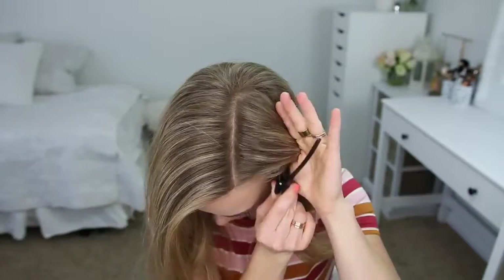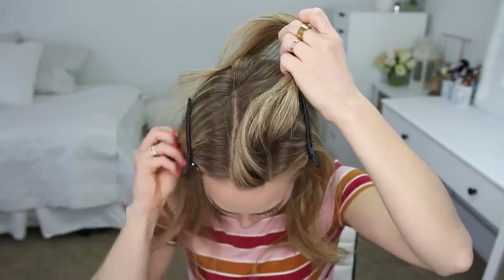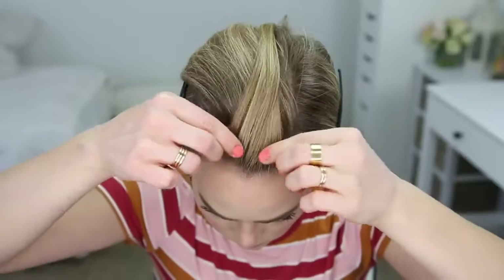For this hairstyle, I'm going to start by dividing out a small section of hair along the top of my head, creating two part lines and clipping down the bottom hair. With this top section, I'm going to pick up a small piece near the hairline.